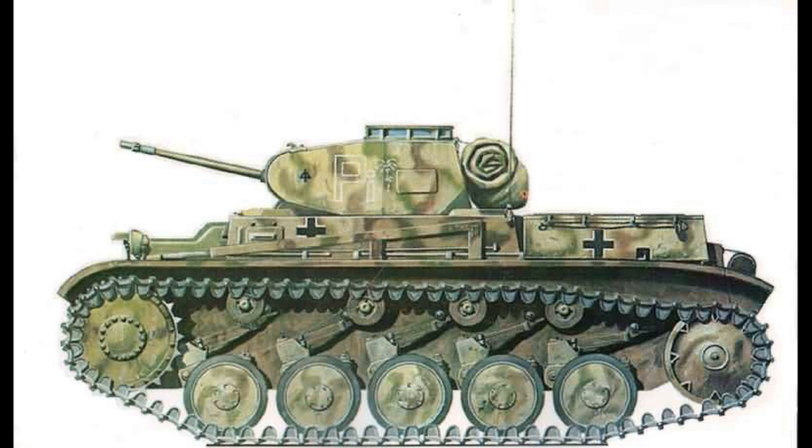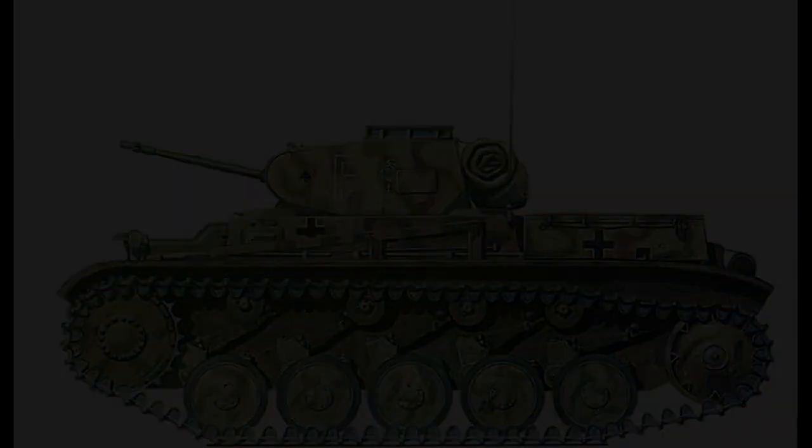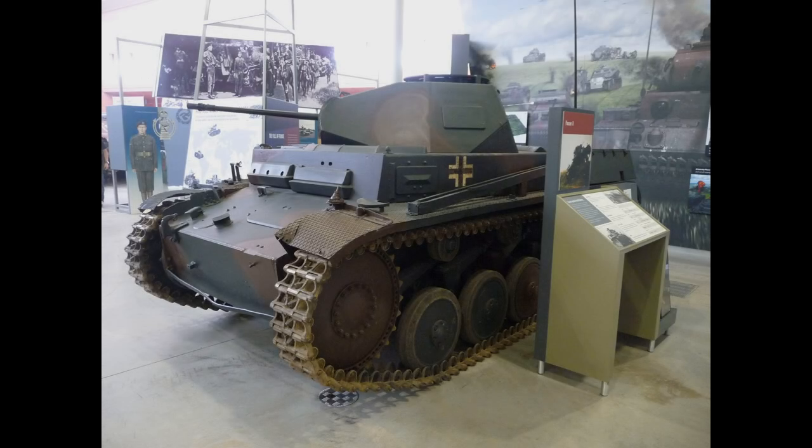Some Panzer II F vehicles were still seeing action in the mid to late 1943 and beyond, with a good number deployed at the Battle of Kursk. The subject in the photos has been repainted by the Tank Museum at Bovington in the early war scheme of Dunkelbraun NR45, the dark brown, and Dunkelgrau NR46, the dark grey. This has been painted to be part of their Blitzkrieg display, as they don't have any other Panzer II.